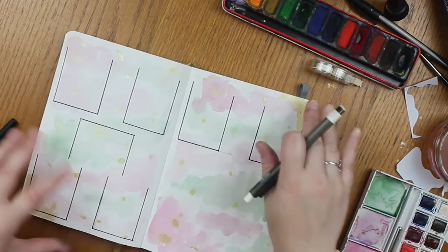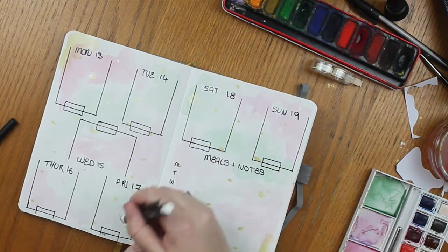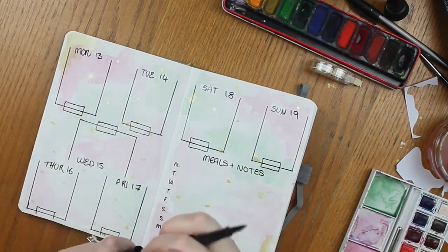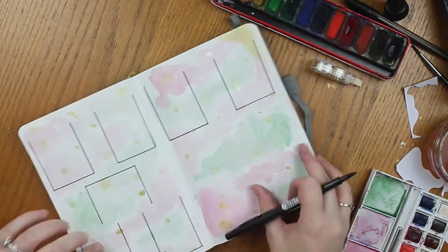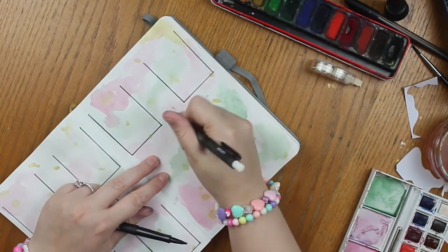So what I've done is I've already sorted it all out where I wanted things. Now I'm just going to continue on doing the outlines and then we can fill it in together.